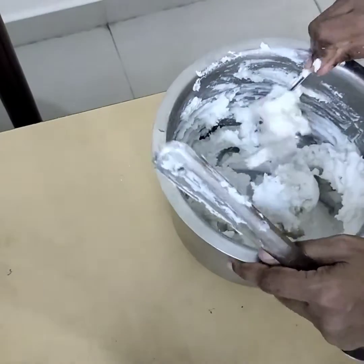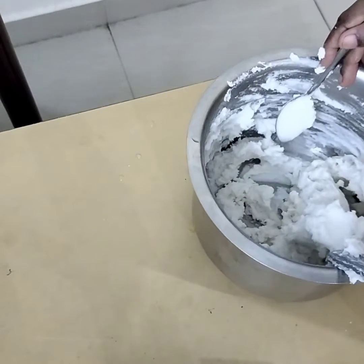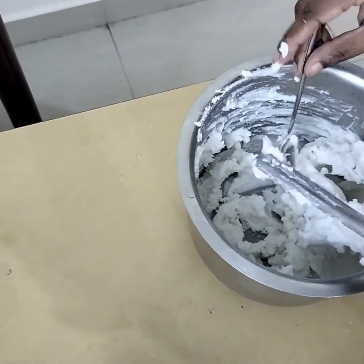You can keep kosamali, sambar, pachadi, or kurma as a side dish for idiyappam. Coconut milk or plain milk also works as a side dish.